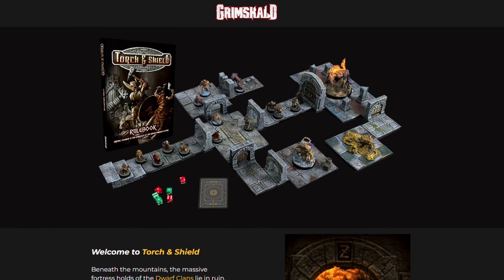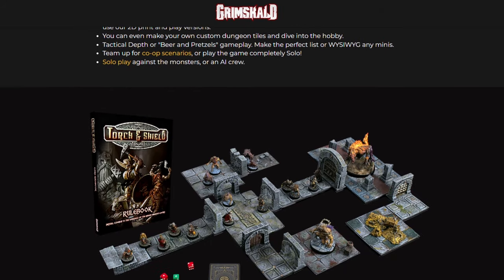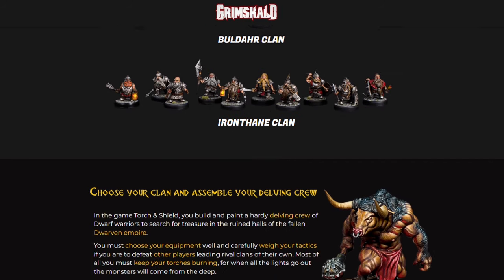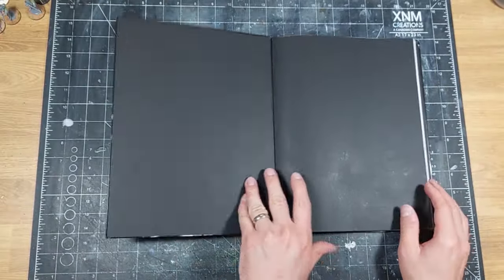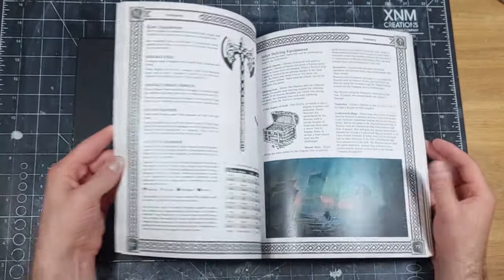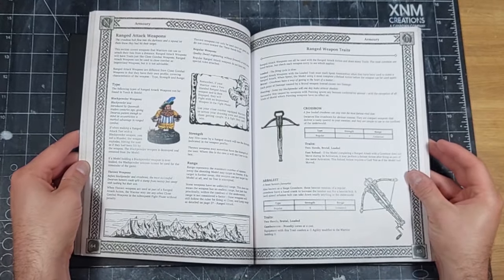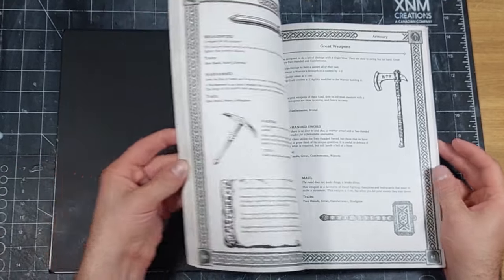Basically this is a Kickstarter for a grim, dark, old-school looking dungeon crawler game, and honestly it looks pretty cool. I haven't had time to read through the entire book but the quality of the book itself is great. It really reminds me of the books for Frostgrave or Rangers of Shadowdeep, and I'm really excited to add this to my shelf with them as I read through it slowly.